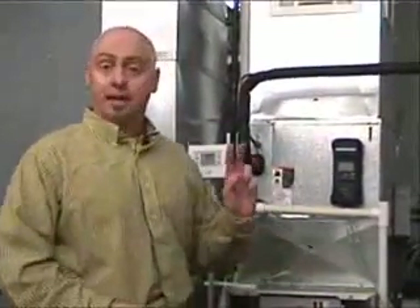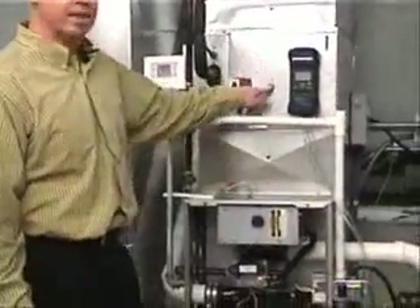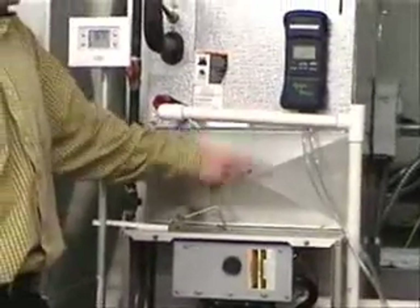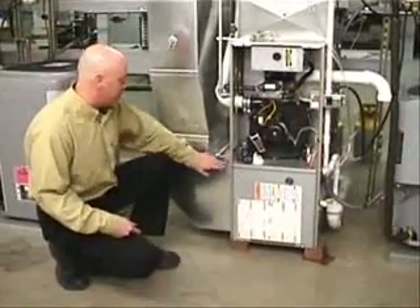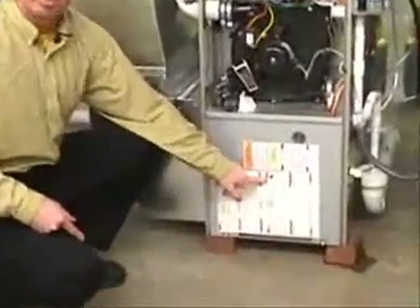One way you can measure that is by making two holes into the system. We want to evaluate the entire system — the supply side and the return side — all at one time, so you have to punch two holes. One hole has to be between the furnace and the first piece of resistance, which is typically the A-coil if you have air conditioning, so you have to be between the furnace and the coil. The second hole has to be between the filter and the furnace — you can often access that right through the blower door as long as you have a good seal.